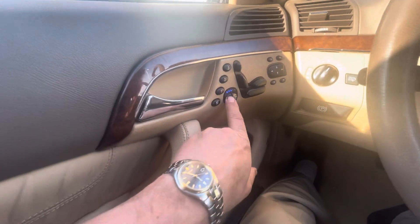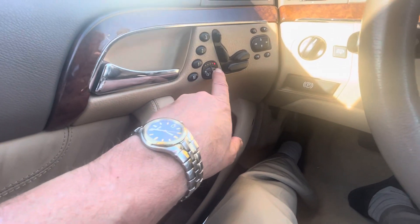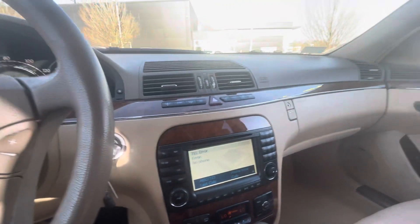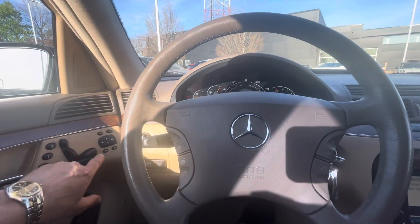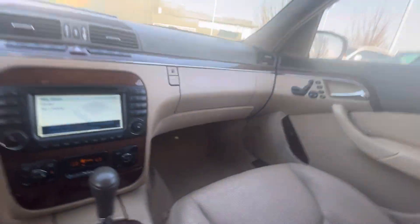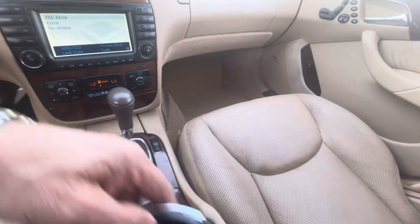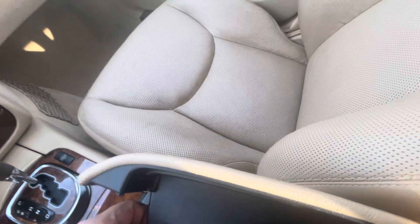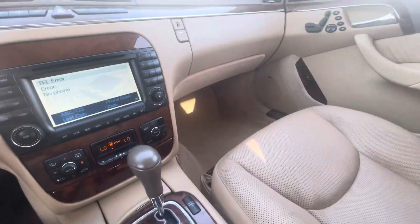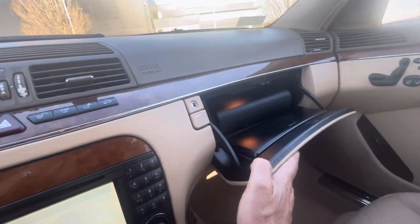Everything works — I tried the ventilated and heated seats, and they work. All the windows work, all the power seat adjustments, everything works and nothing's broken. There's a big cup holder that mounts somewhere in here. It's also got a full set of owner's manuals, though it's a big manual and it takes up the whole glove box. All the latches work.